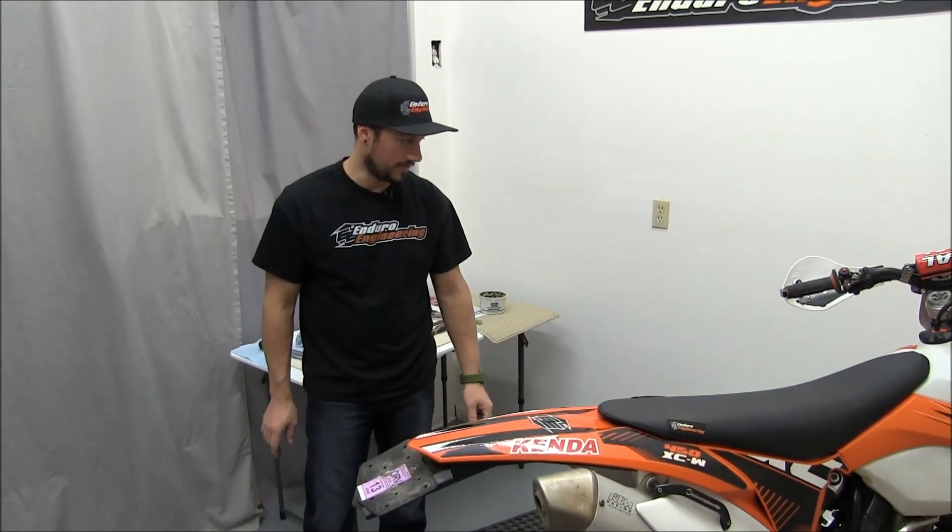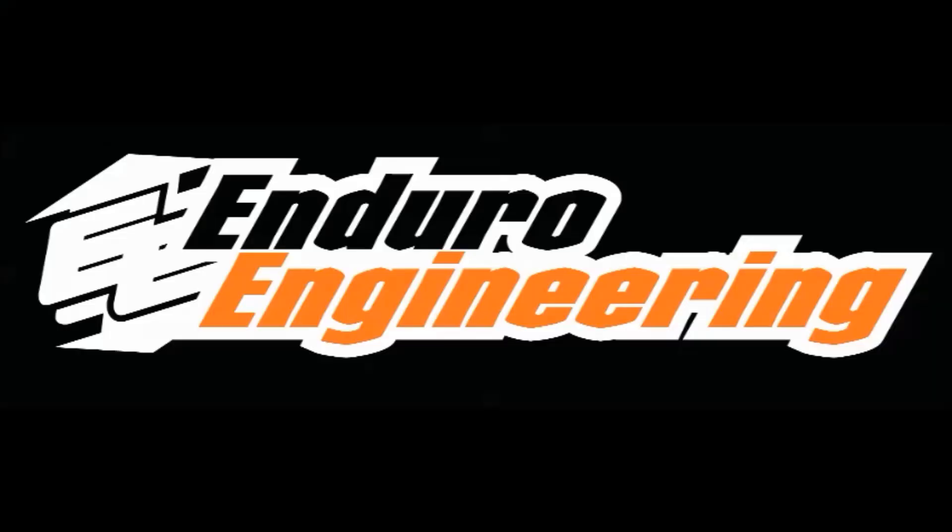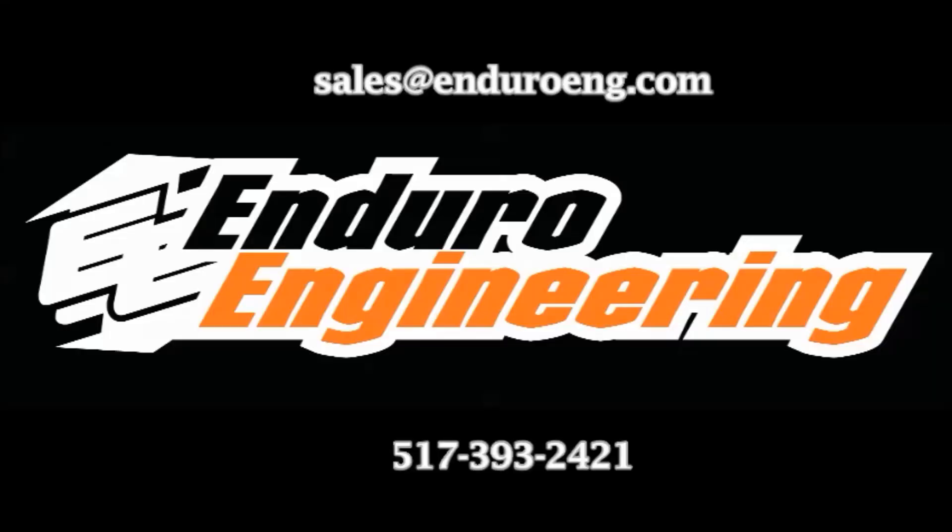That's been the Enduro Engineering rear wheel bearing and spacer installation video. Thanks for watching — go to our YouTube channel and check out all the rest of our installation instructions, or give us a call if you have any questions. If you have questions regarding this or any product from Enduro Engineering, please feel free to email us at sales@enduroeng.com or give us a call at 517-393-2421. Thank you for purchasing products from Enduro Engineering.